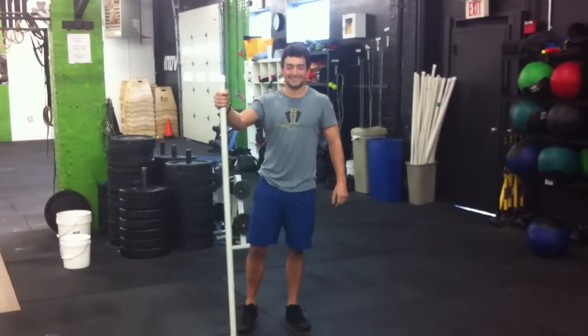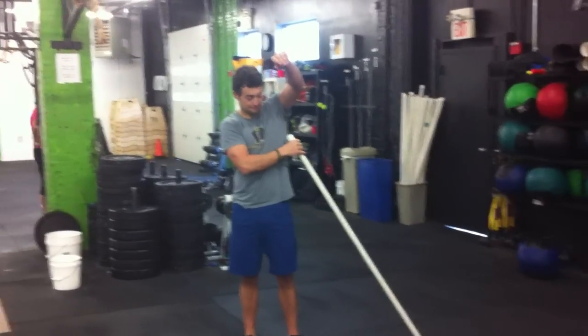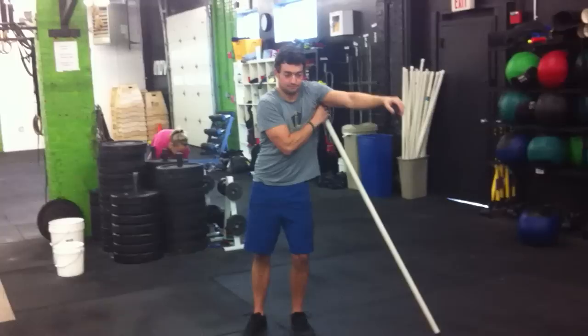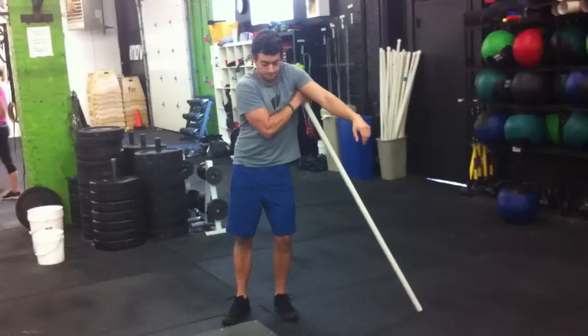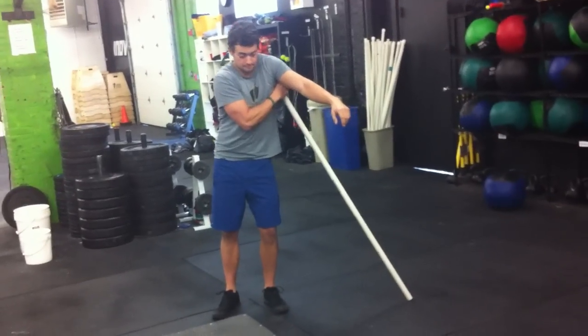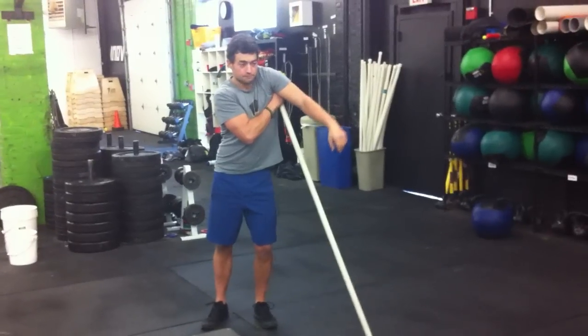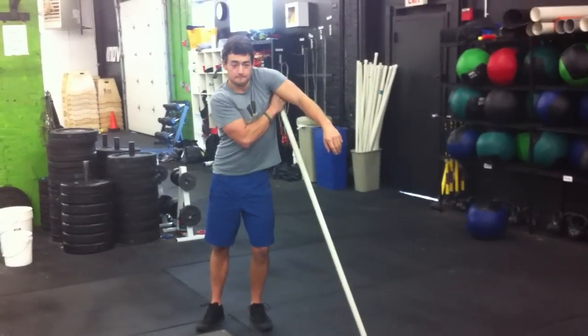We got Kenny here and we're about to mobilize that overhead position. We're going to start with the PVC — we've got a little ball on the end of it. We're going to stick it underneath the armpit in the sub-scap, lat area, and dig around in there looking for spots, trying to shoot that thing out through the back side of the lat, reaching around underneath the scapula and looking for some tight spots, trying to iron out any knots.